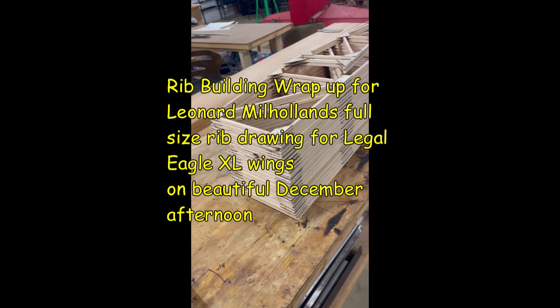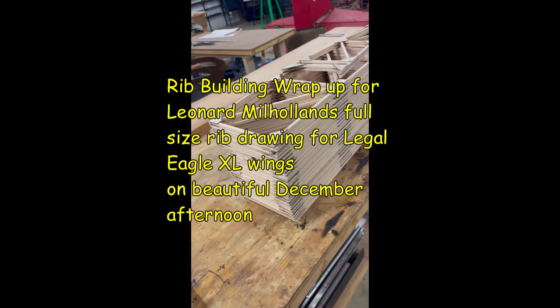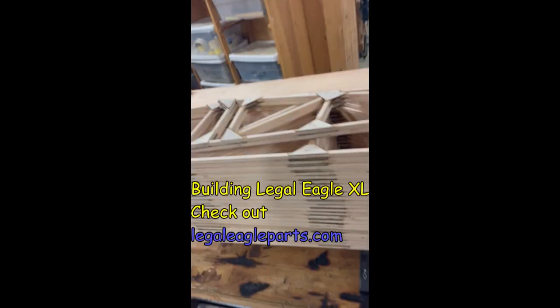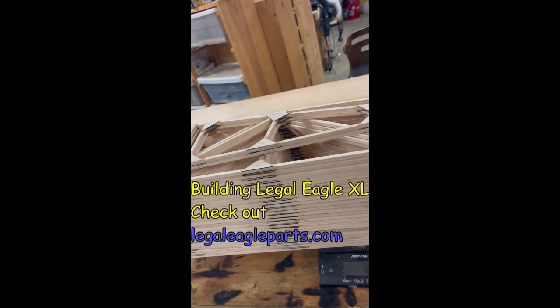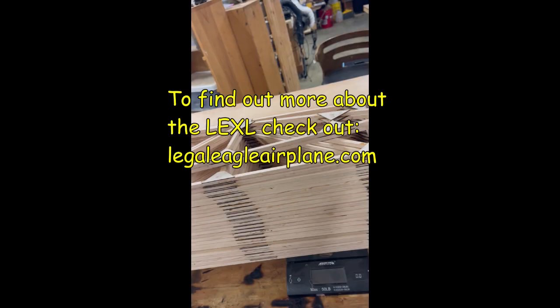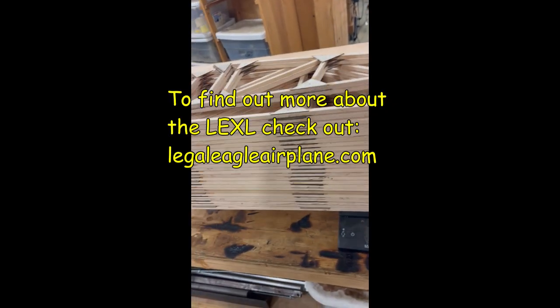What we're doing today - we've finished up building the entire rib set for the set of wings that we're in the process of building. This includes the optional false rib that I put just inboard of the aileron inboard rib to give me a better gluing surface.